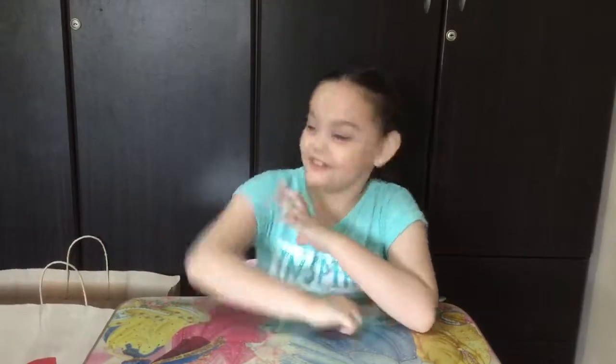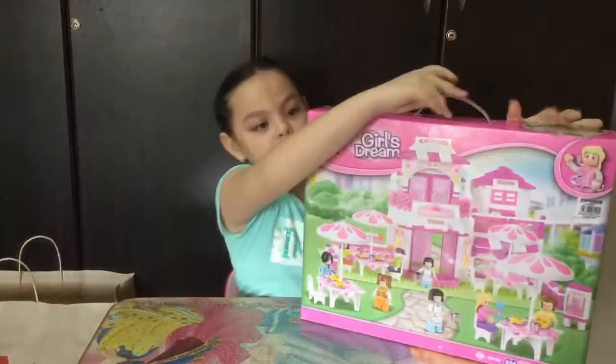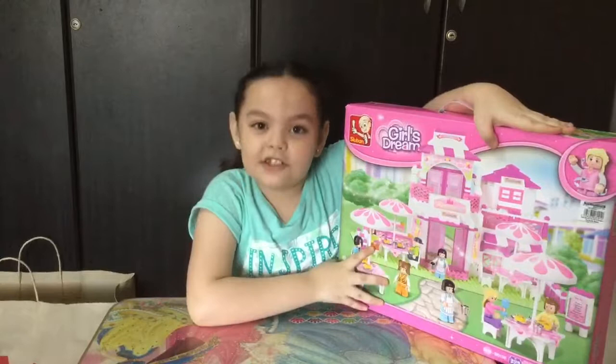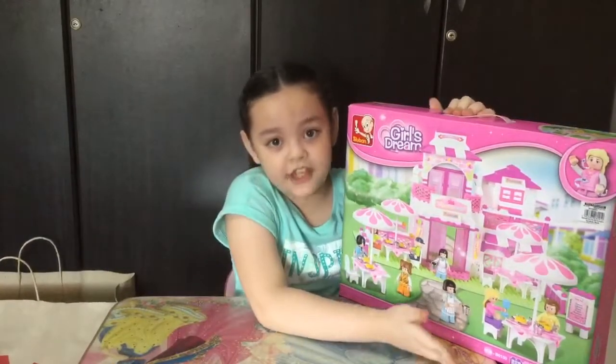Hi, it's Kay, and this is Kay at Play, and today I will be unboxing Slubon Girl's Dream. It has 306 pieces, and it comes with a free blocks detector.